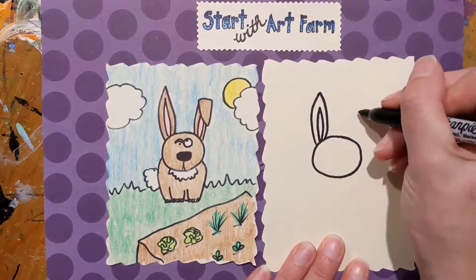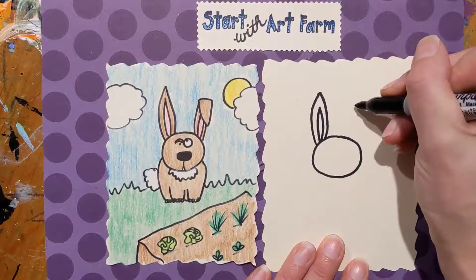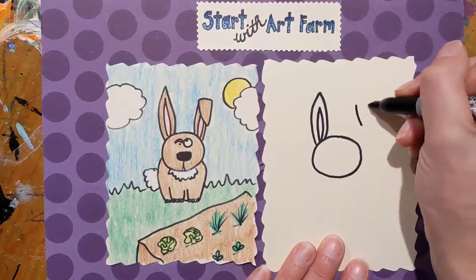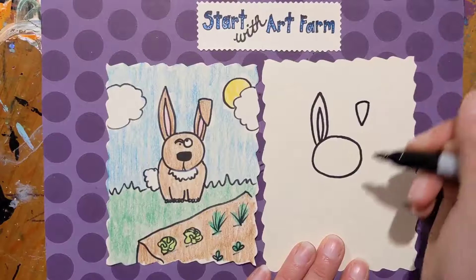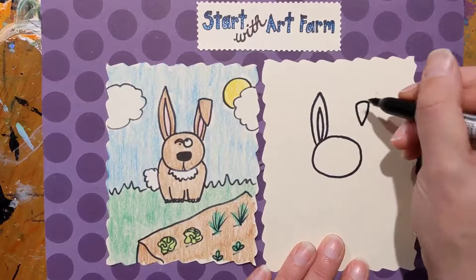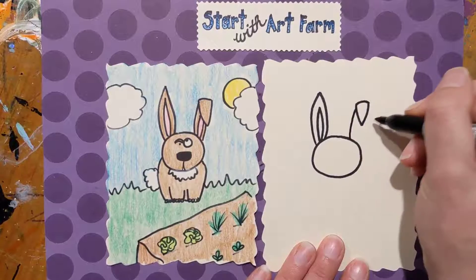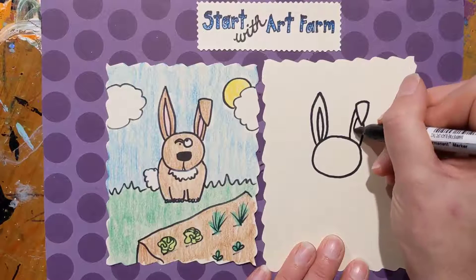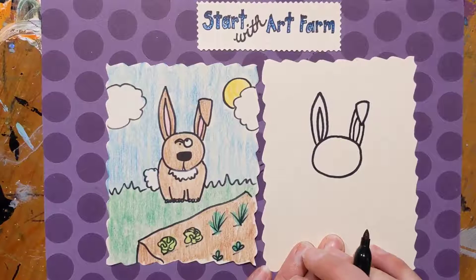Now for the folded ear it's a little bit different. We're gonna do the folded part that's leaning over. So we're gonna draw a curved line down and another curved line to meet at a point, and then cross those with a slightly curved line — that's the folded-over part. Now we're gonna draw a curved line down to the head and another over here, and some of the inside of the ear just like this. That looks like the ear is folded over, like it's flopping.